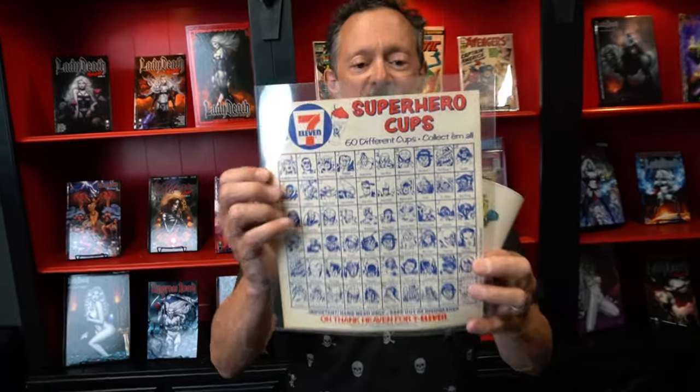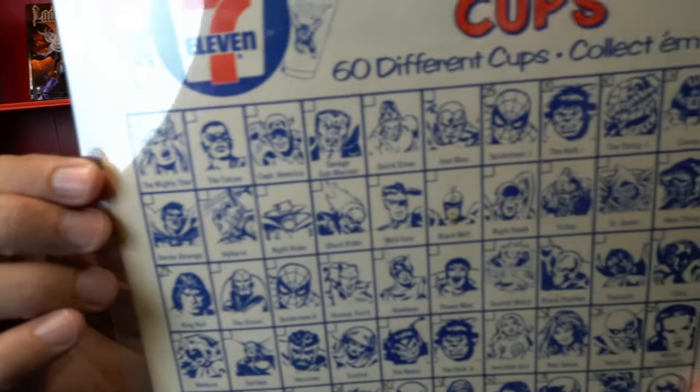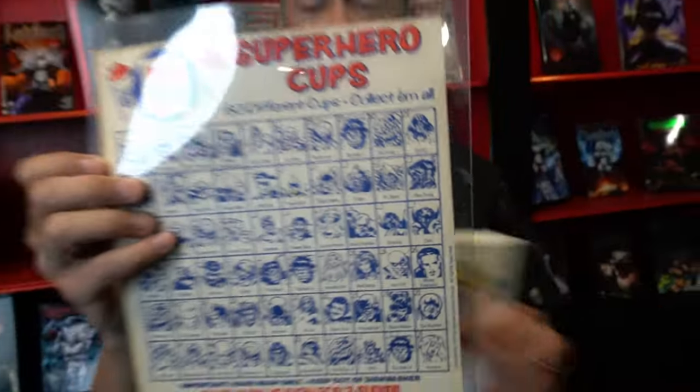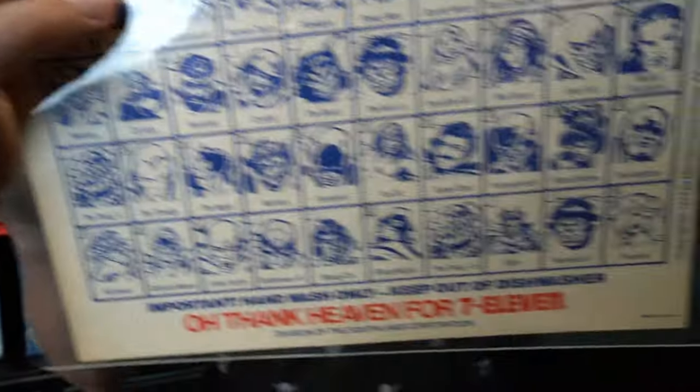I actually have the whole collection and we're going to cut to it so you can see it as I discuss. I also have the original checklist here. Series 1 was made of 60 cups and you'll notice all these different beings from the Marvel Universe were represented, and that's what I love and adore about the cup collection.